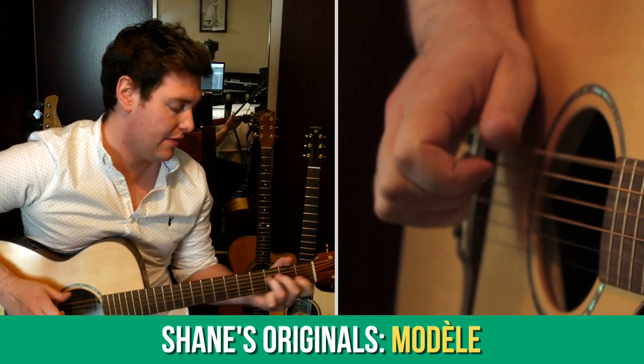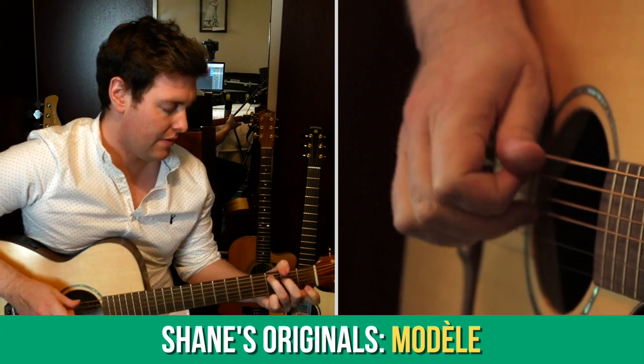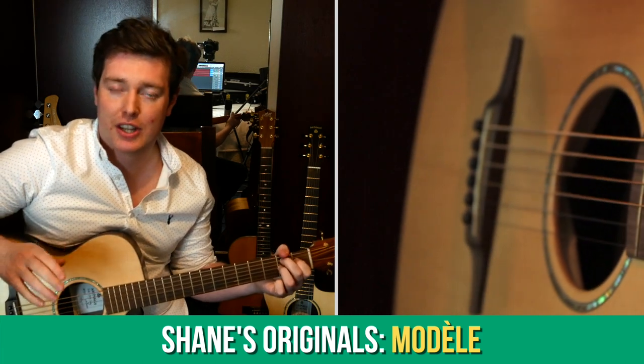In the Shane's Original section, we've been looking at my tune Modelle from my first album Zephyrus. That's a really popular tune among my students because of its accessibility and its technical usefulness.